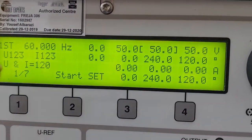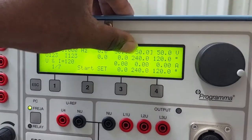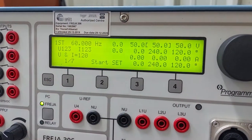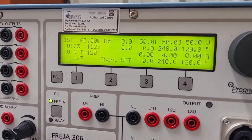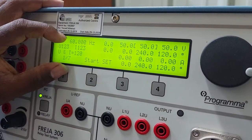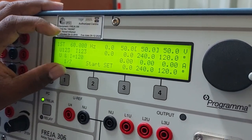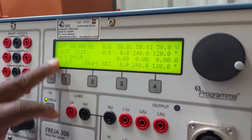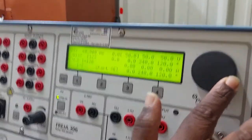Page one shows frequency, voltage, voltage angle, current, and current angle. This first page is mostly used for testing meters. In page one, we cannot get any timing for closing time or tripping time, so it is primarily used for metering purposes.